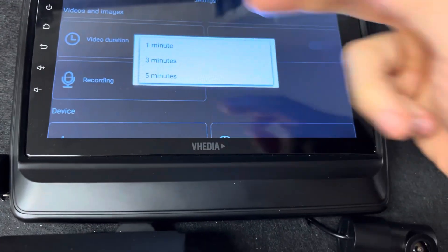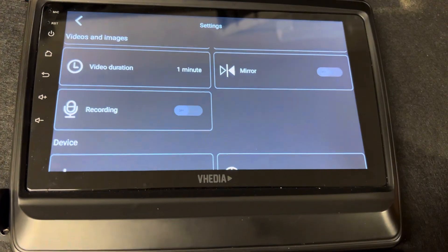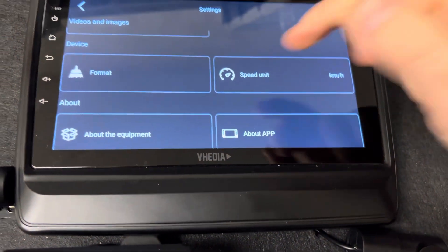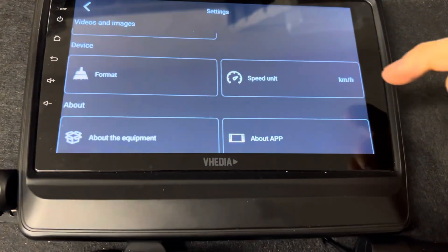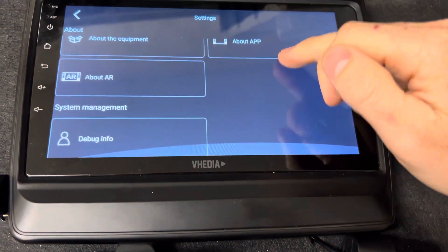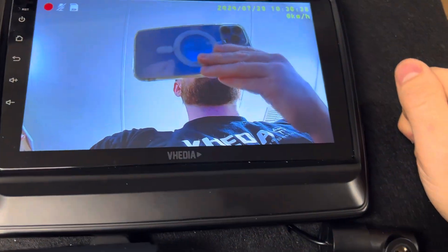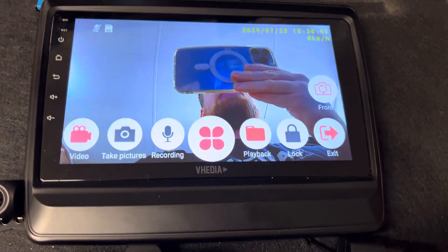One minute is normally pretty good for clip duration. You can turn on voice recording at all times, format the SD card, and switch between units — kilometers or miles. There's some other stuff in there which isn't really important, but that basically goes through everything there is in the app.